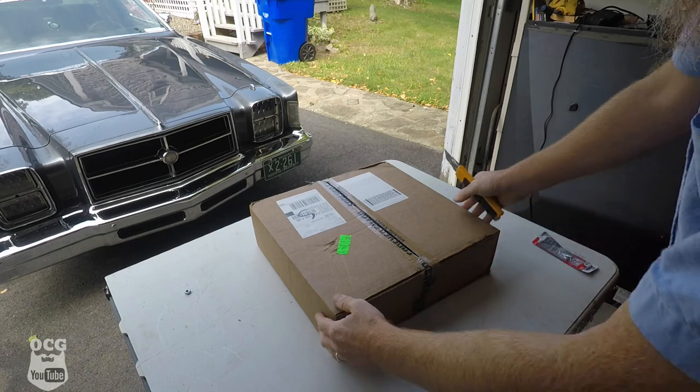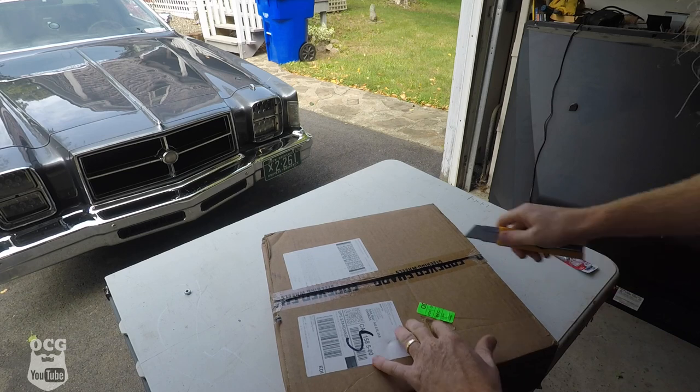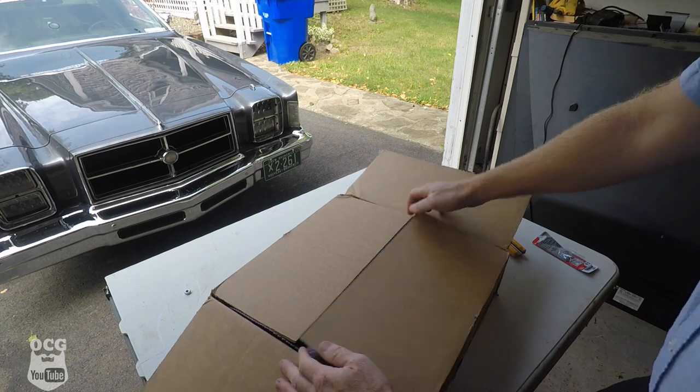We've got our utility knife out here. I want to cut through all this tape and we'll see what we've got in the box.